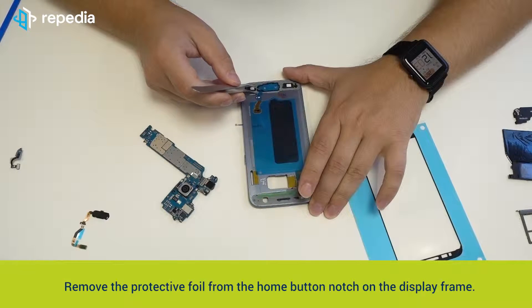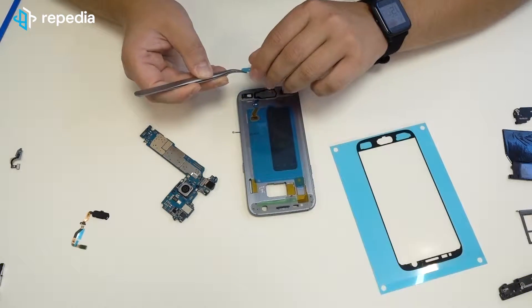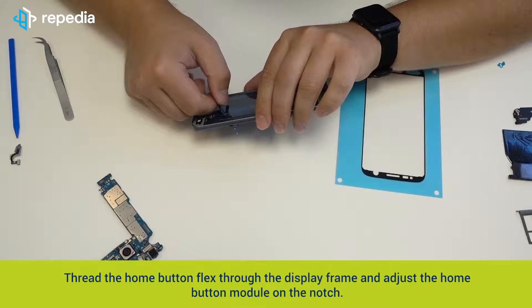Remove the protective foil from the home button notch on the display frame. Thread the home button flex through the display frame and adjust the home button module on the notch.